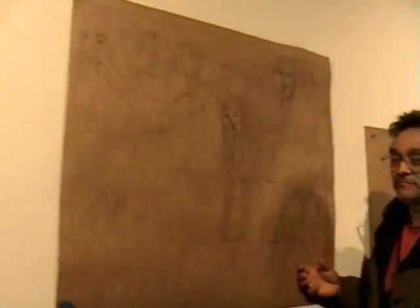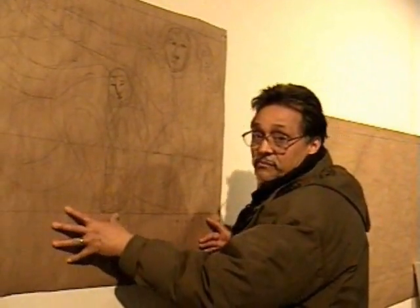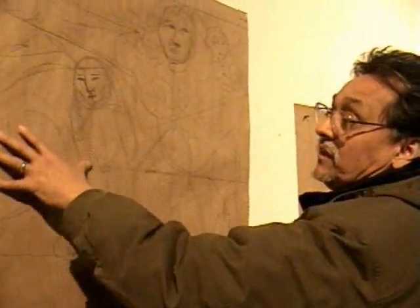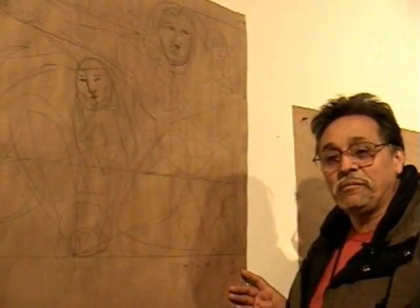Now, from here, we move to a model. In this model, it's just very simple and expensive paper. What we do is scale it and then lay out the figures a little more refined, working with, again, dollar store pencils.